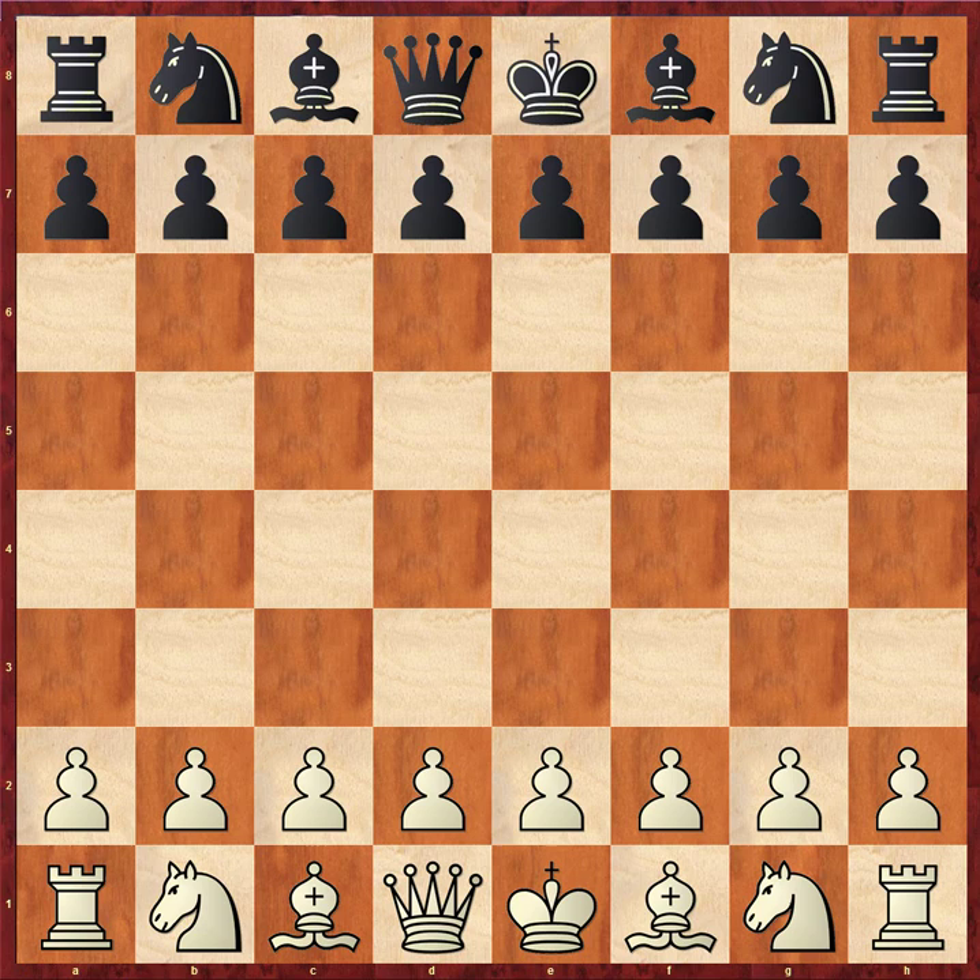It can be tactical, but it can also be very positional. I want to show you a second variation within the same line that shows black giving a significantly better try, but it ends up being a beautiful endgame with two knights versus two knights, and white has an incredible pawn center. Let's see what ensues — it's rather beautiful. Here we go.